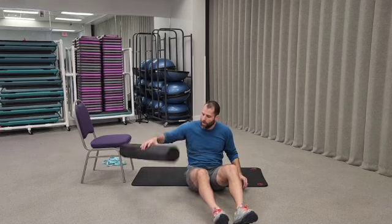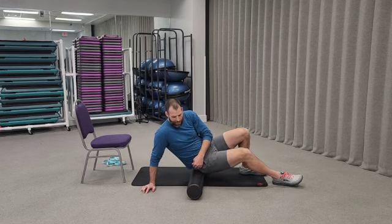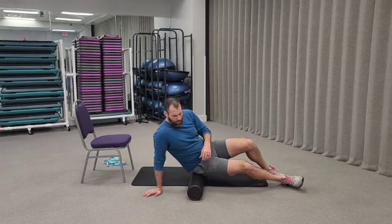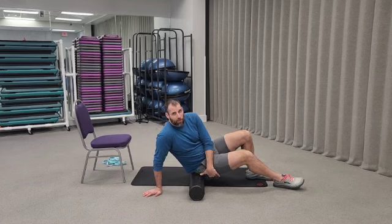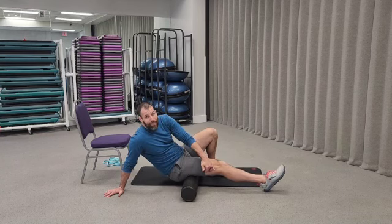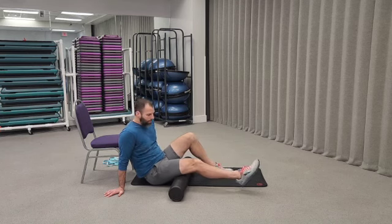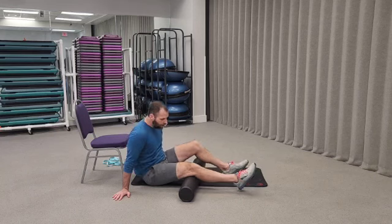Before we start anything, get the foam roller out and we're going to roll our legs from top to bottom. Sit on one side, just underneath the top of your hip bone, and work your way down the glute muscle. As you get to the hamstring, stay directly underneath the leg — don't come down the side and don't mess with the IT band. Wiggle side to side, spending more than ten seconds on each body part as you go, getting the back of the knee as well.